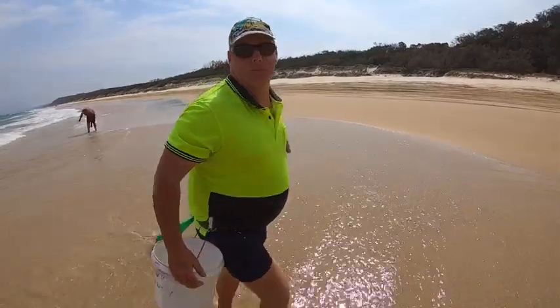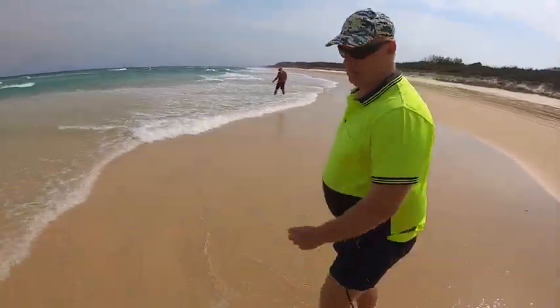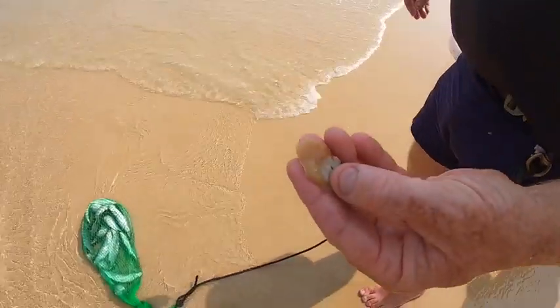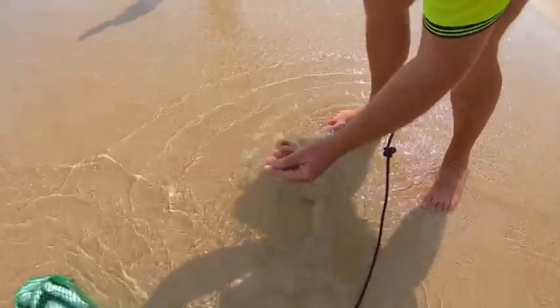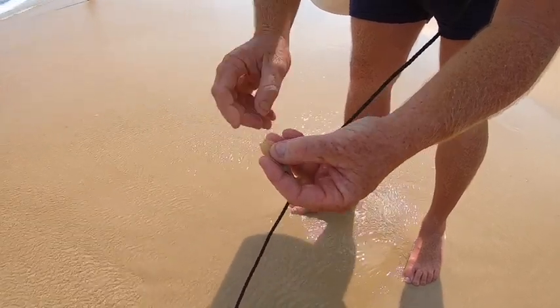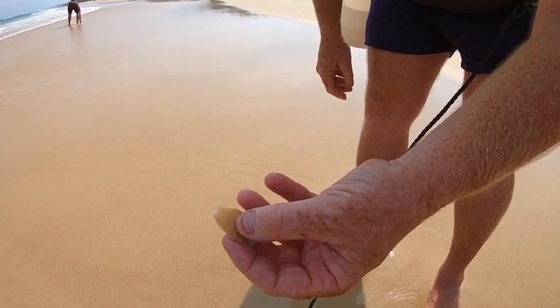Drew, you were telling me before — you use the Pippi as finger bait and you like to take a little bit, the end bit off to let him get a grab. Yeah, so once I get the Pippi out I give him a bit of a rub in the sand just to get the slime off him. Gives you a bit more grip, and then I just whip with my thumb at the top of that Pippi. It just allows the worm to grab hold of the Pippi a bit easier to come up onto it.